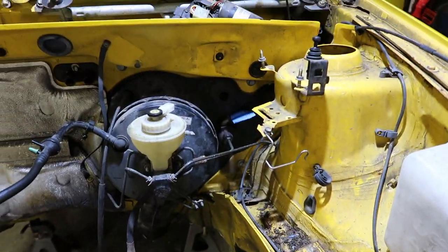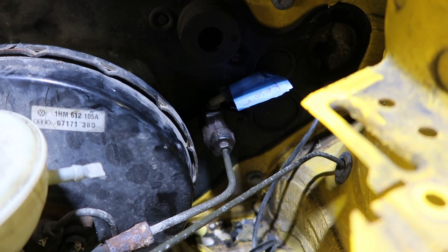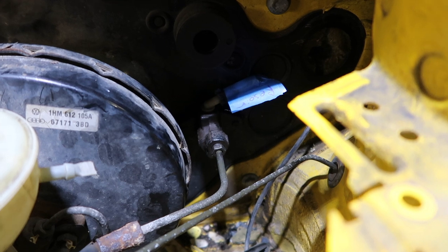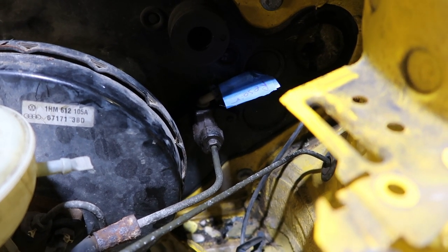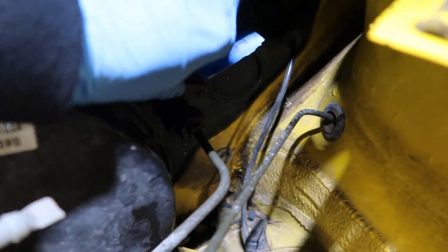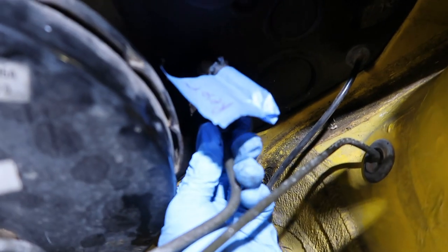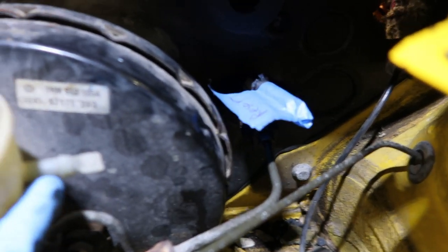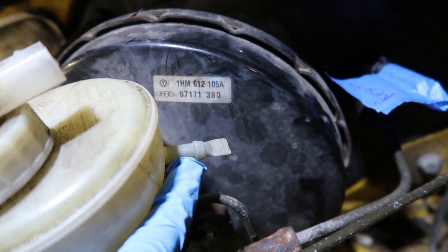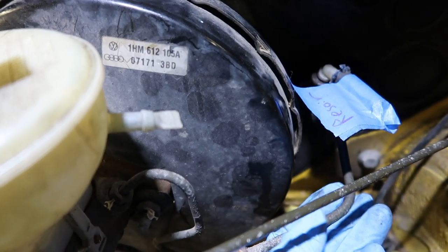That was pretty easy. You pop out the grommet on the 2.0 car, jam the master cylinder in there, then come around from the other side and secure it with the fasteners. Take note: the reservoir tube is facing the wrong way — we'll just tilt that. We're going to have to add a new hose and connect it to this port on the brake master cylinder reservoir, which the factory has provided a nice little cut-off for.